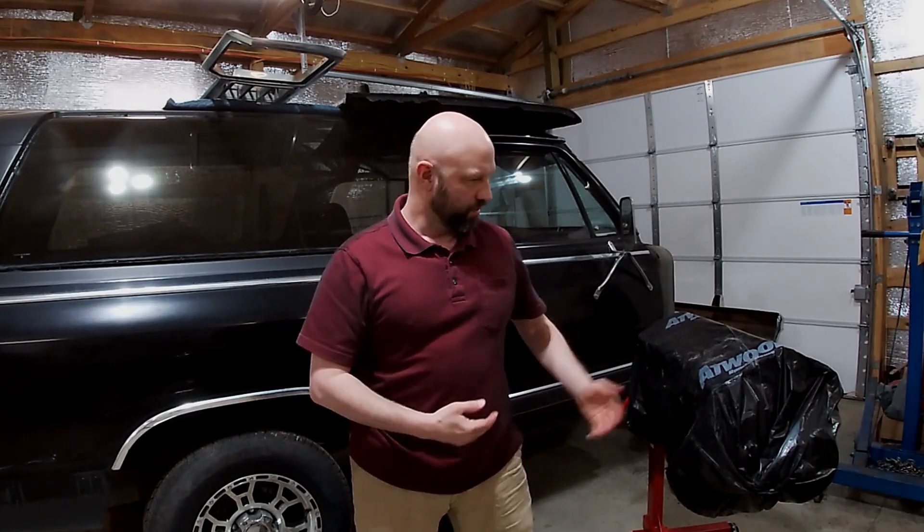Howdy and welcome to Brookentool Garage. 85 Ram Charger, got the slant 6 out, got the cylinder head off. So this week we're going to be going over tearing the cylinder head down, doing an analysis on it.